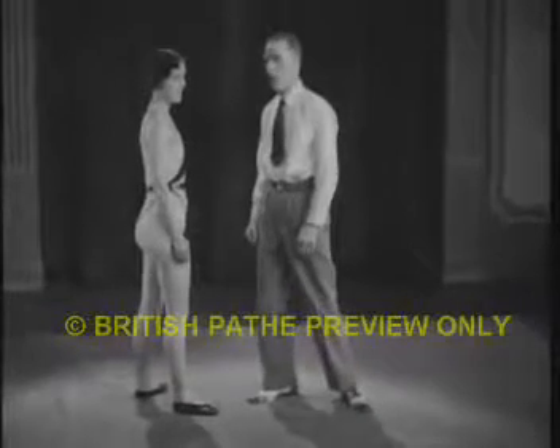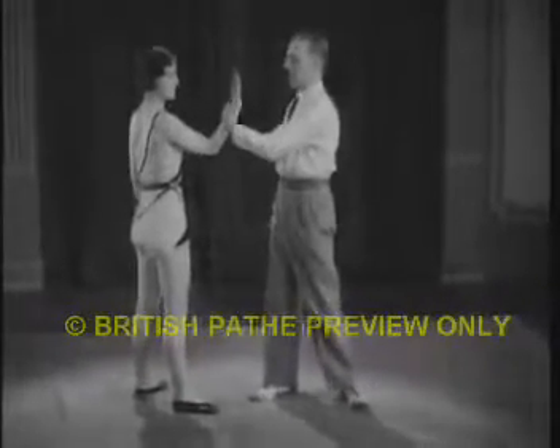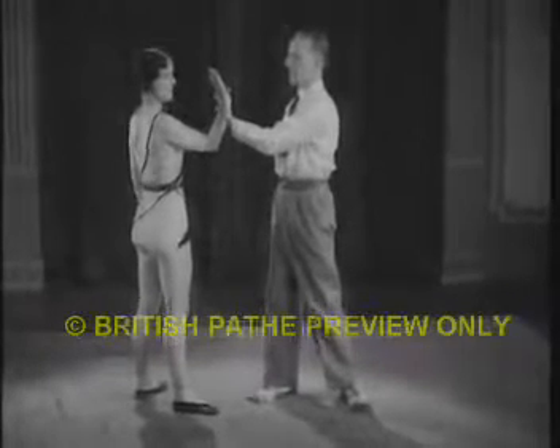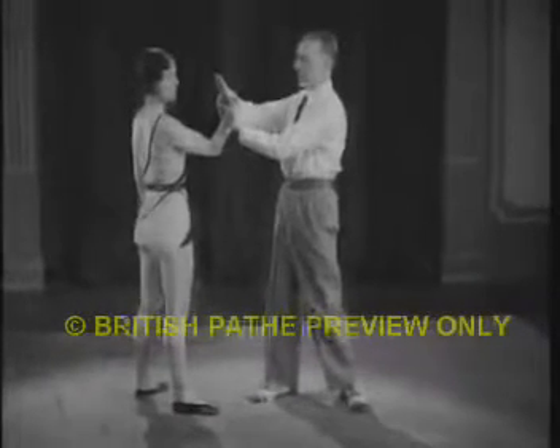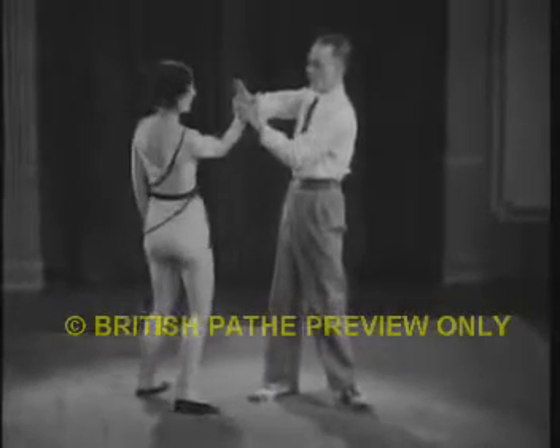Should you wish to throw your opponent to the left, you seize his right arm, at the same time facing the ball of your thumb against the ball of his, and with your right hand at the back of the captured hand, then bending the hand over and with a circular movement, throwing your opponent to the left.